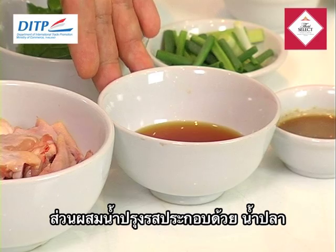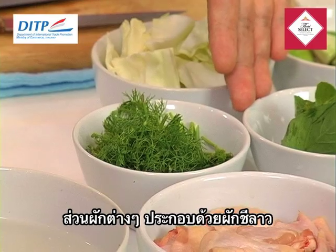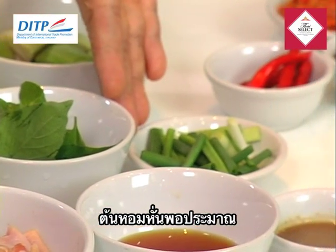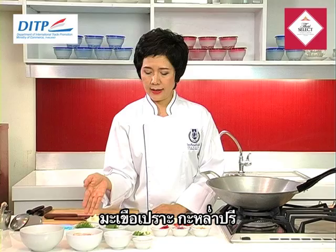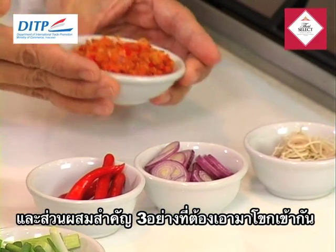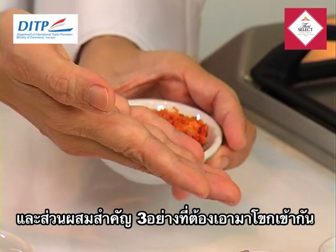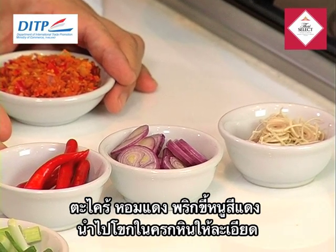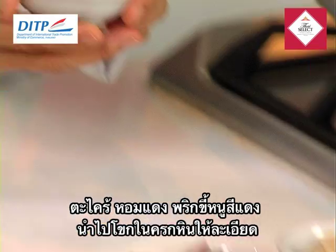We have fish sauce and the pickled fish sauce. For vegetables, we have dill, basil, sweet basil, and spring onion — slice them about one inch size. Thai eggplant, cabbage, and very importantly the paste. It comes from three ingredients: lemongrass, shallot, and red hot chili. You pound them together in the stone mortar until it becomes fine.